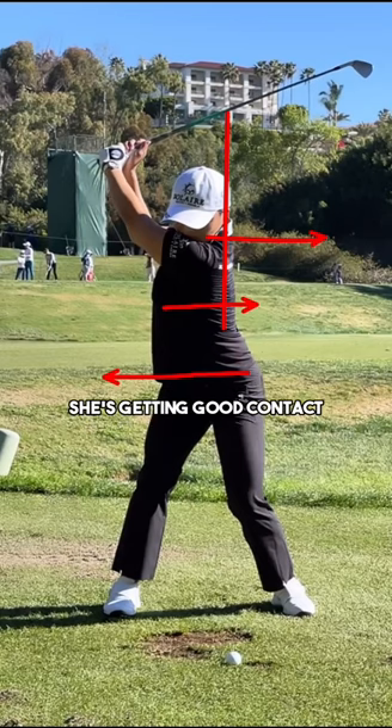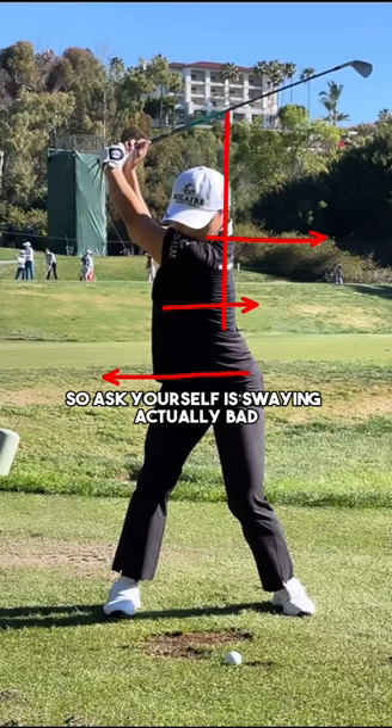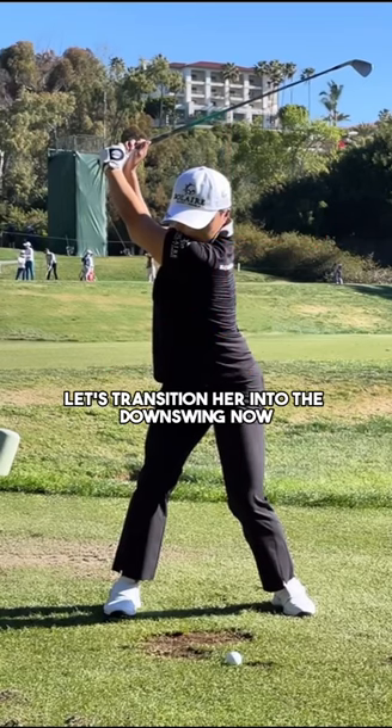Clearly she's getting good contact — she's world number one for a reason. So ask yourself: is swaying actually bad? Let's transition into the downswing now.